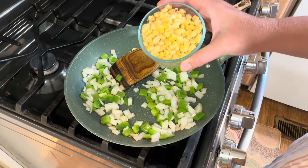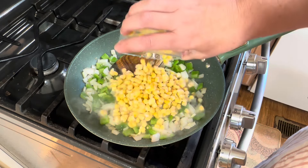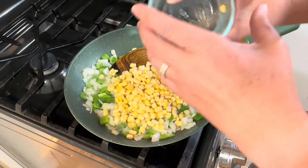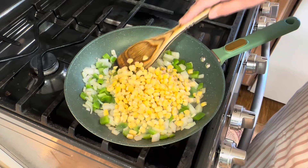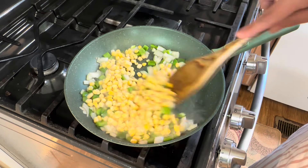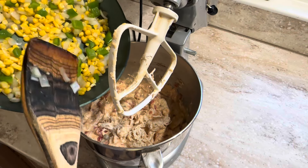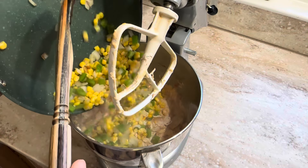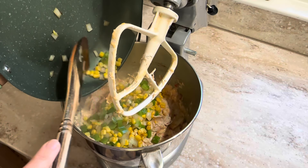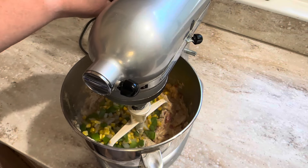I also have about a half cup of frozen corn, but you can use canned corn if you want. I'm going to add my peppers, onions, and corn to the chicken mixture and give it another mix.